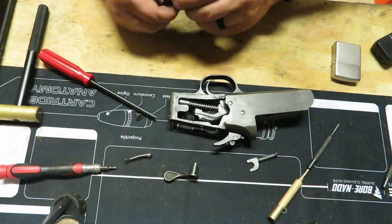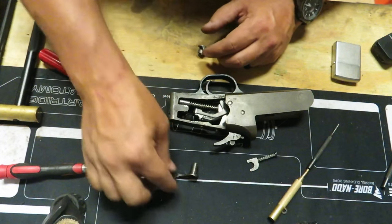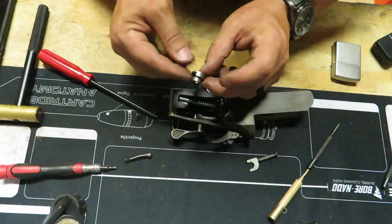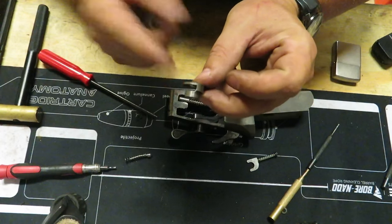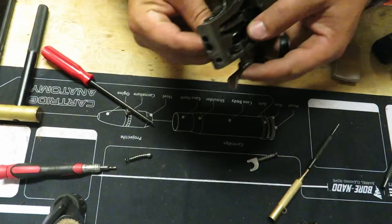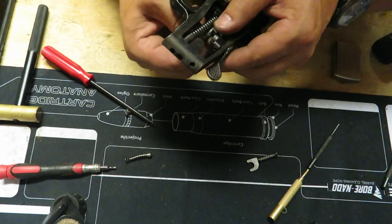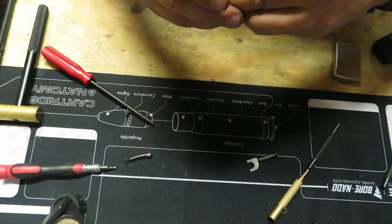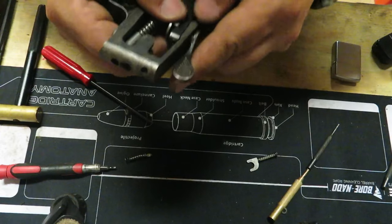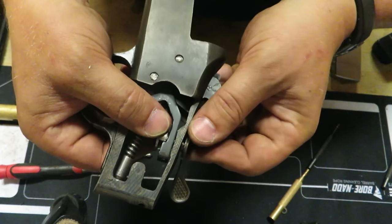Now we're ready to put in our barrel release lever. First, put the lever itself about halfway in — don't go all the way in just yet. Put your coupler in — remember the flat end goes back towards the receiver — stick that inside your coupling and get that to fit inside the lever itself. When you're installing that, you want that to go in between the coupler, making sure the flat end is how it attaches.